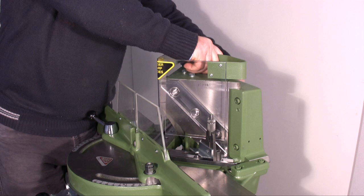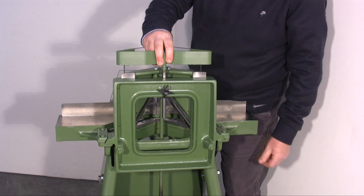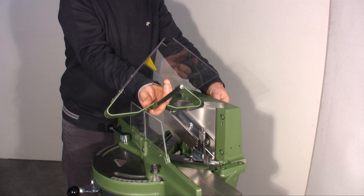This barrier's height can be regulated. To change the height, you have to loosen the knob which keeps it fixed and then tighten it in the new position. We see again the same process from the back of the guillotine. The protection can be completely removed, which is necessary when changing the blades.